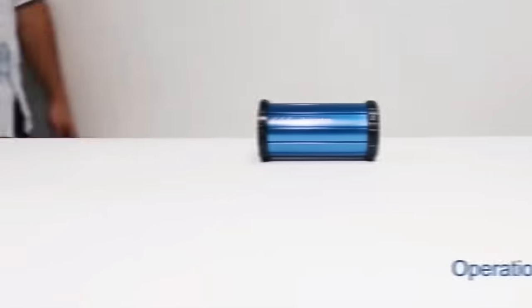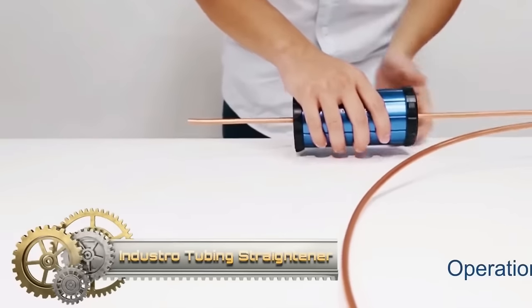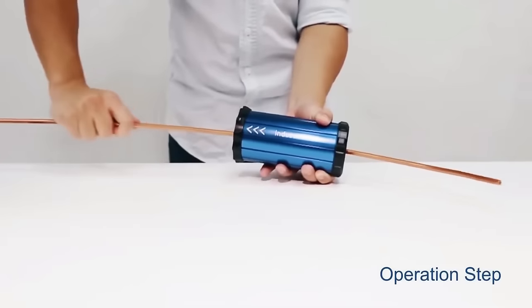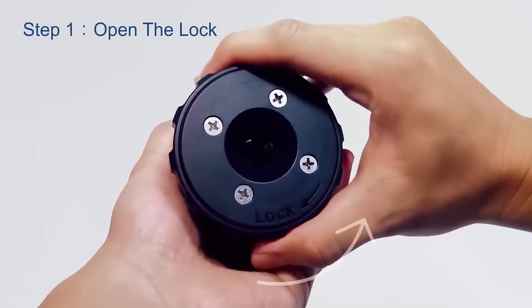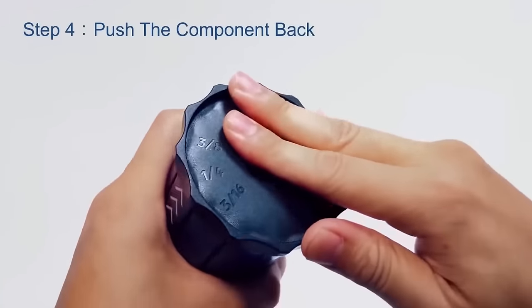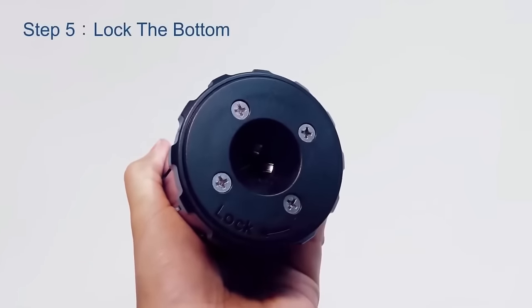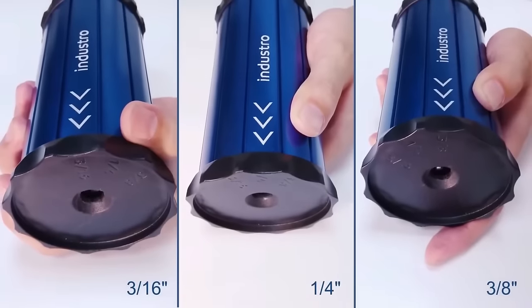The Industro 3-in-1 tubing straightener is a versatile and portable tool that simplifies the process of straightening copper, aluminum and micro-bore tubing. With three size options — 3/16, 1/4 and 3/8 — the tool provides flexibility for various tubing dimensions. Its lightweight design ensures easy portability, making it suitable for on-the-go applications. The straightforward usage involves inserting the tubing into the appropriate hole and pulling it through the tool, delivering efficient straightening results. Crafted from durable aluminum, this tool guarantees longevity.